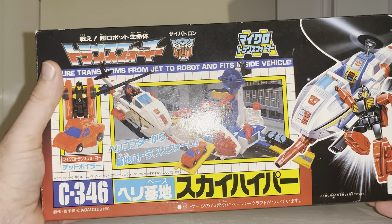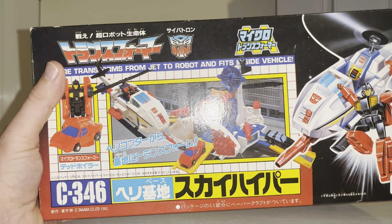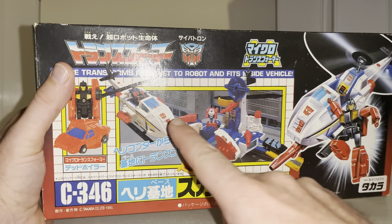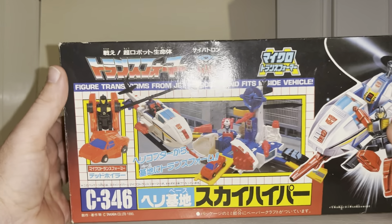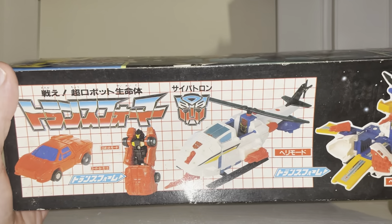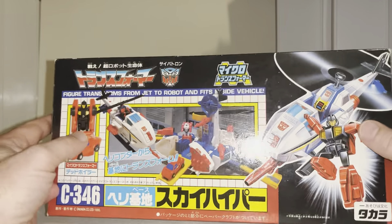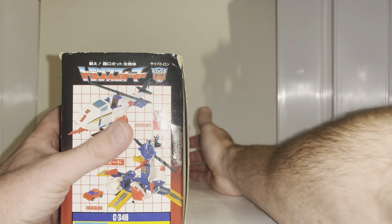His reference number is 346, which clarifies how many more figures they had in Japan. On the box we can see the base mode, the helicopter mode, and the Micromaster. The playset is shown on top. To get the names right: it's Dead Wheeler for the Takara version, and Freewheeler is the Hasbro one.